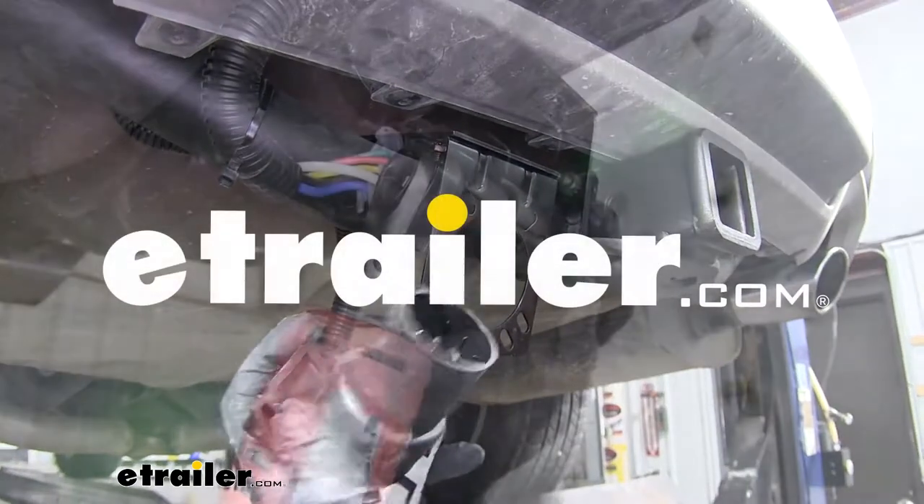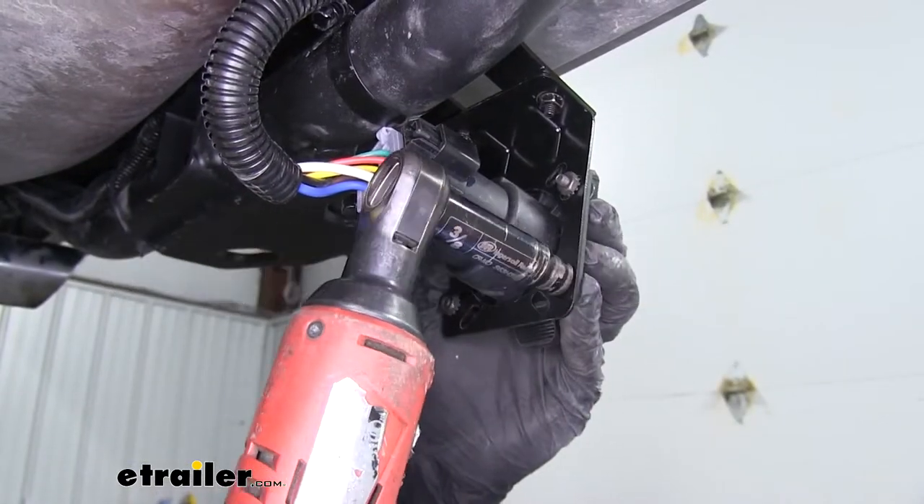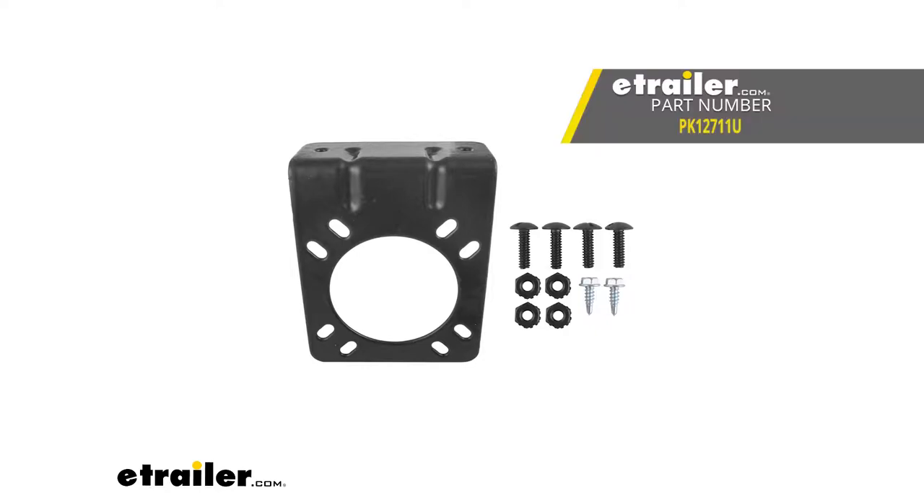Today we're taking a look at the Pollock mounting bracket and installation hardware for a 7-pole RV trailer connector, part number PK-127-11U.